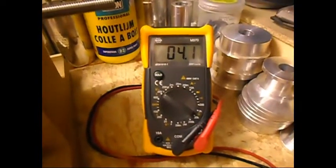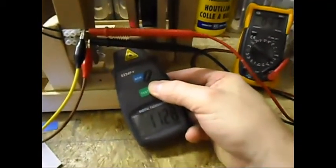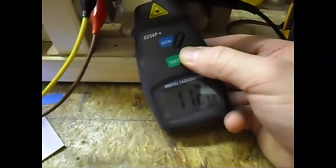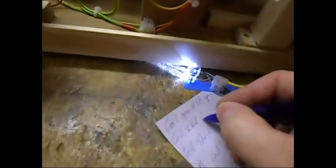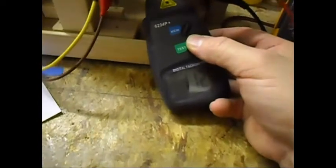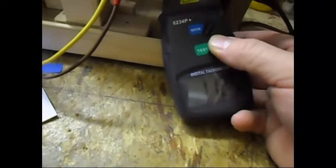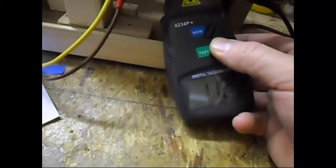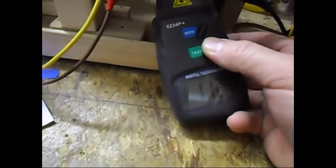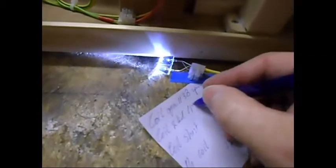The voltage is now 4.1 volts AC. The RPM should be decreasing a little bit — it's saying 1128, now 1100, now 1125. It's still decreasing a little bit. I'm not going to wait for it completely; it's slowly going down, not much anymore. So let's say roughly 1120.